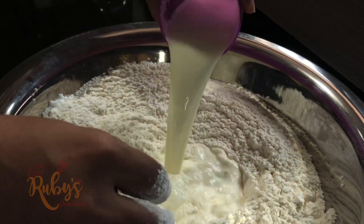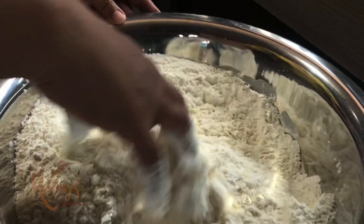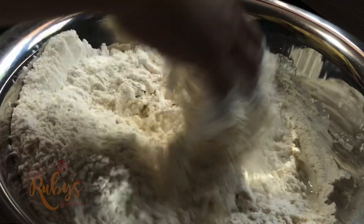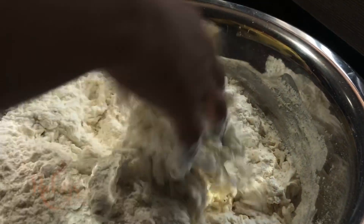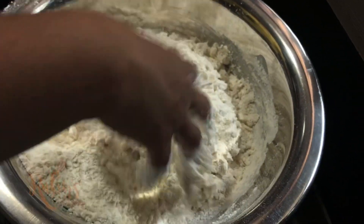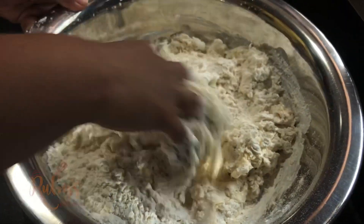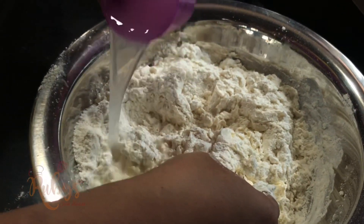Mix the ingredients down here. We will mix everything together in a bowl, working the dough well to get the right texture for the final product.